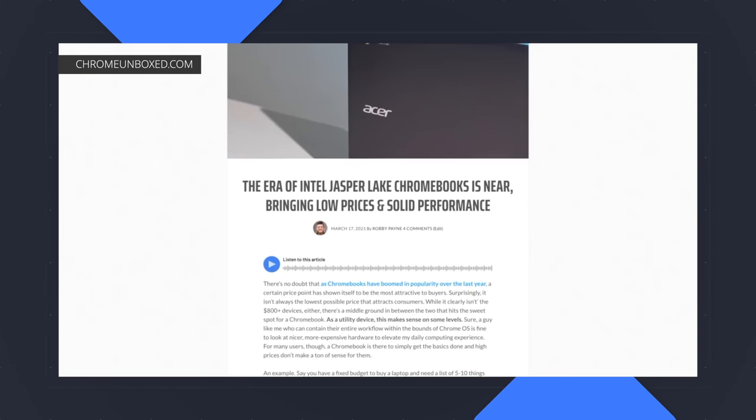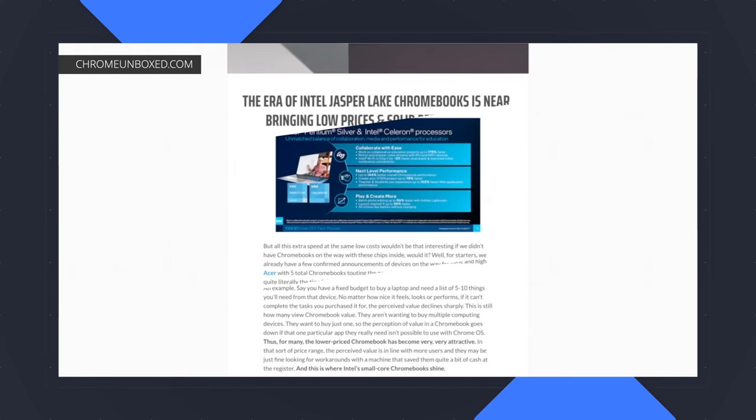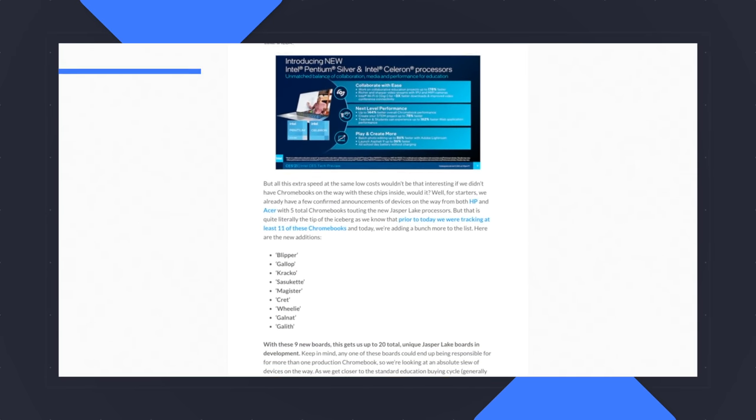Simply put, affordable Chromebooks are getting good. As we roll into the middle part of 2021, we can't help but be even more excited by the promise of Jasper Lake processors from Intel. We've had some hands-on already with these processors, and the performance gains are impressive versus the Gemini Lake processors from just a year ago. When they start arriving — and they will be arriving soon in large numbers — we'd expect to see a wave of affordable Chromebooks with performance that won't hamper the experience at all. This means manufacturers are free to spend their device budgets in other ways, like better screens, better build components, and more RAM and storage for the same generally low prices.